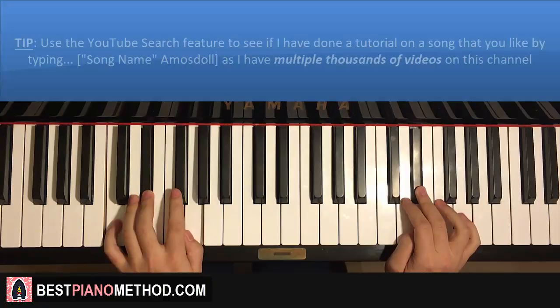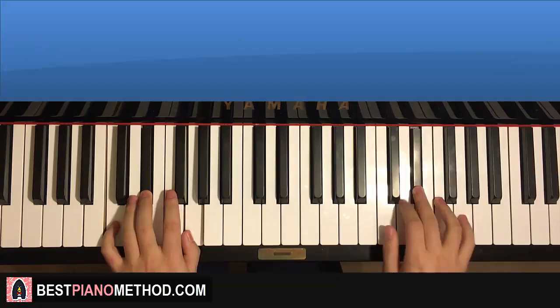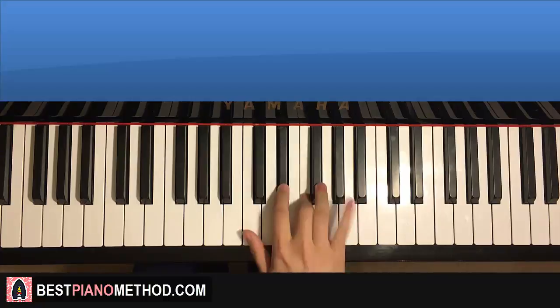Back to back, the two parts will be played like this — check it out. [Plays both parts combined with repeat.]